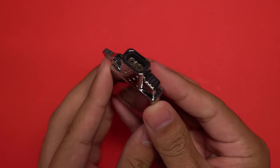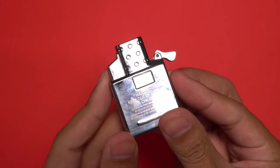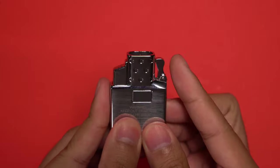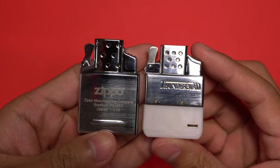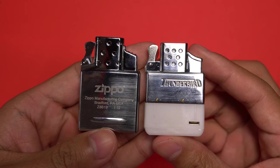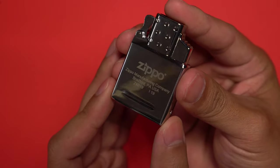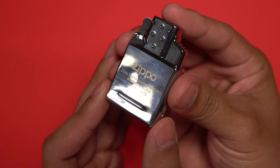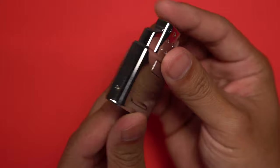Now if I were an unbiased shopper I would still buy the Zippo. Firstly, I like the general build quality of the Zippo more than the Thunderbird — the all-metal casing gives a greater perception of quality. Secondly, I would buy the Zippo because it's cheaper. The Thunderbird double torch insert costs about $20 while the Zippo costs just over $12, making it really hard to choose the Thunderbird over the Zippo.